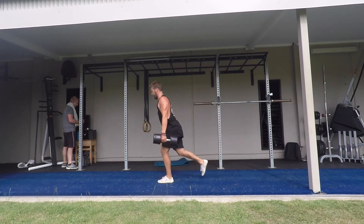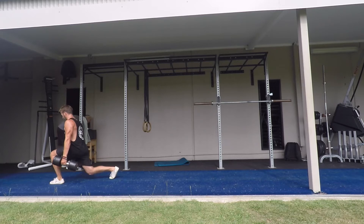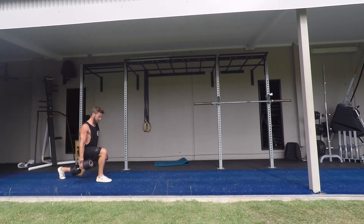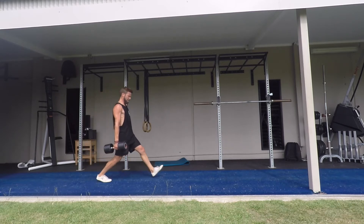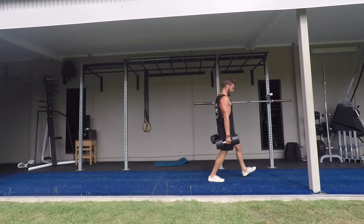Our aim is to stretch the hip flexors, and this is best achieved with an upright torso. Imagine you are walking on tram tracks and not on a tightrope. Take nice big steps forward and use the hamstring of the front leg to pull the knee down and forward. Try to cover as much of the front calf with the hamstring as possible — we want as much knee flexion as possible.